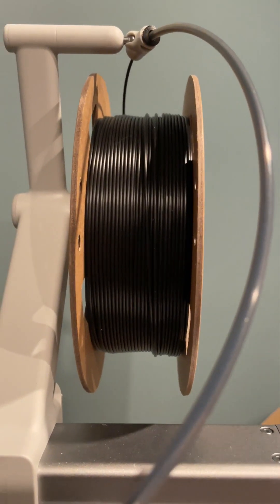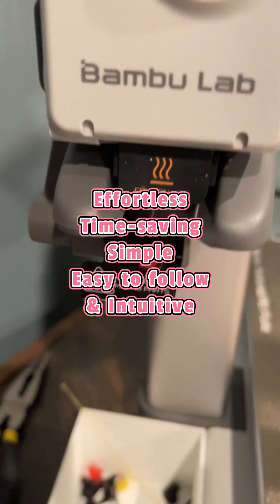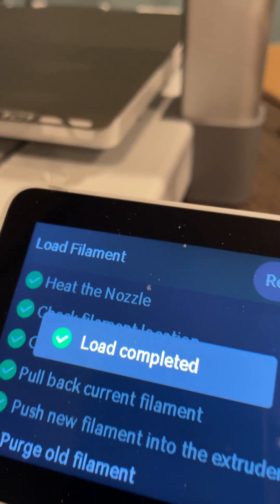But that's all you have to do, because the machine will do everything else like pushing the old filament out. This is a very effortless, time-saving, and of course very convenient and easy process to follow.